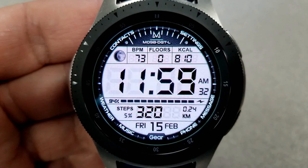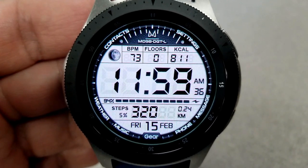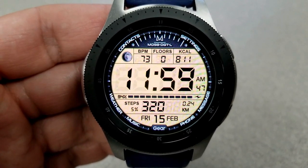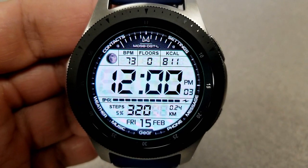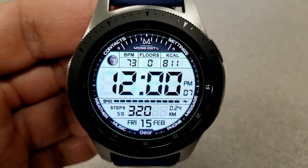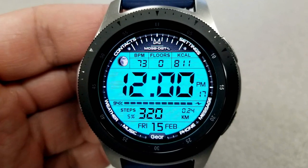In terms of display features, you have a really good selection here — moon phase, heart rate, floors climbed, and calories burned are all located at the top. There's a graphical battery status bar shown just underneath the time, and underneath that you have your total steps count and goal, distance traveled, and the full date. Finally, this one comes pre-loaded with 10 fixed apps and another easy-to-read AOD mode.